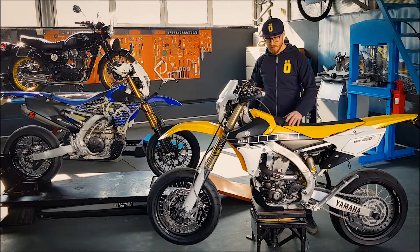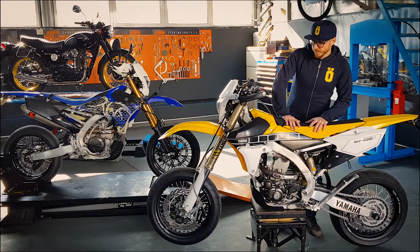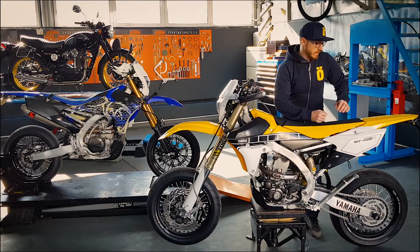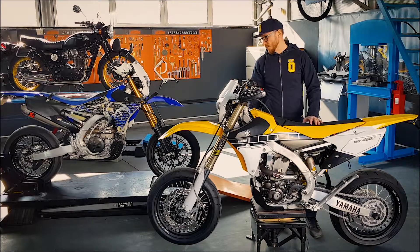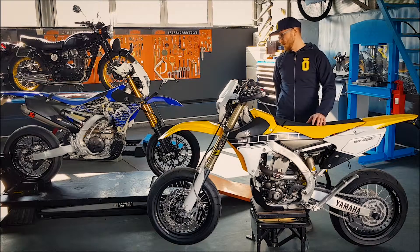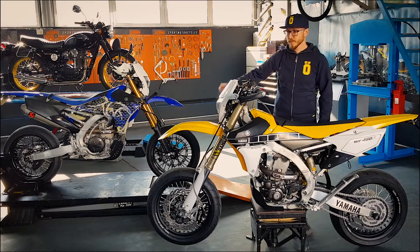Aceasta este o Yamaha WR450F în 2016, ediție limitată, ediție aniversară — 60 de ani — căreia i-am pus roți Faba, i-am montat o evacuare Akrapovic pentru putere mai mare și un sunet deosebit, cauciucuri Mitas Sport Force de supermoto și un sistem de frânare complet de la Motomaster compus din pompă de frână radială, disc de 320, etrier cu 4 pistonașe, conductă de frână racing.